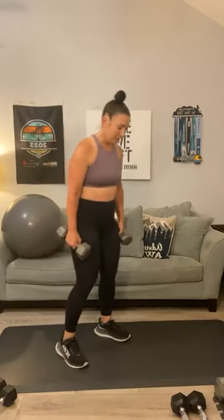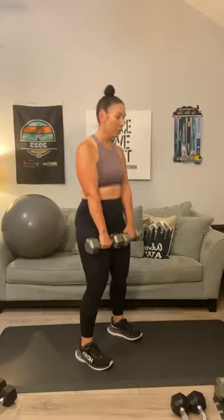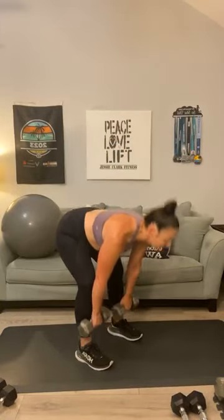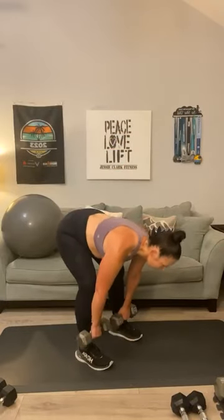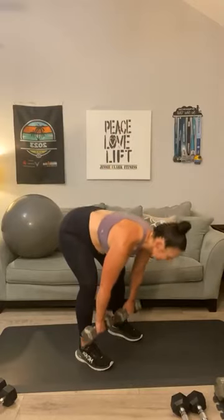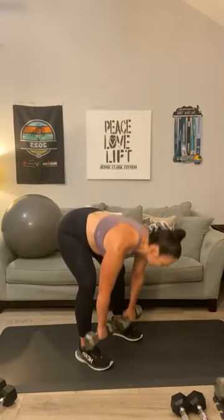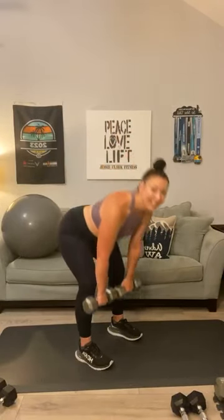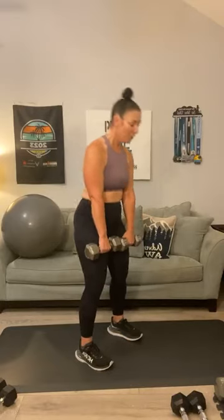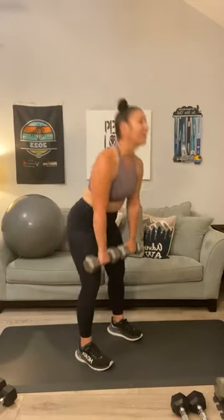Second move: deadlifts. Let's add a two pulse. One, one, two, two, three, three, four, four, five — way to stretch those hammies — six, six, seven, seven, eight, eight — it's supposed to rain today, but I'm not sure if that's all day or just part of the day — nine, ten, eleven, eleven, one more, twelve, and squeeze.